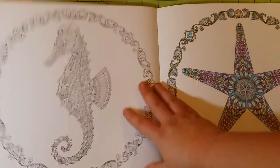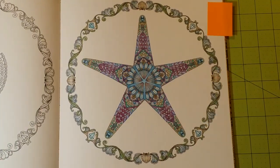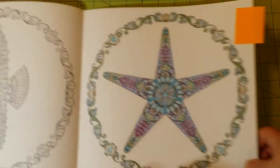The last one I have in this book is done with the Spectrum Noir line of colored pencils. You can see the Spectrum Noir line has more of a muted tone to their colored pencils. On some pictures I really like that; on others I don't care for it at all — I want the more vibrant color. On this one it worked fine for what I was going for anyway. So that is the first book, The Lost Ocean.